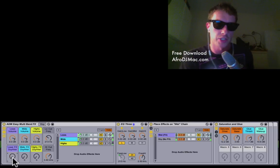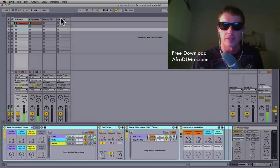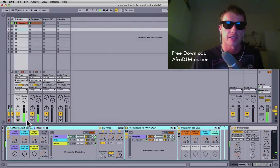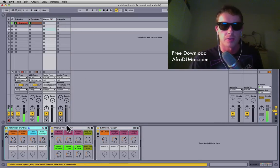What's up everybody, it's Afro DJ Mac here and I've got a new free Ableton Live pack for you. It's the Afro DJ Mac Easy Multi-Band Effects, and you're going to get four different effect racks today — the easy multi-band effect rack, which I have here totally empty, and three other effect racks I made to put inside it.